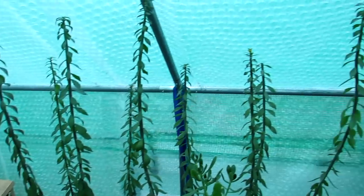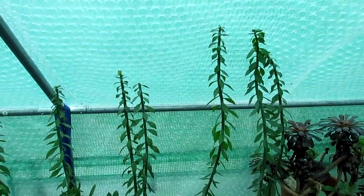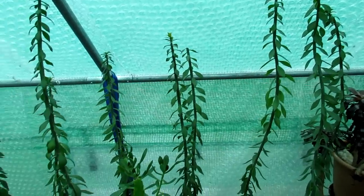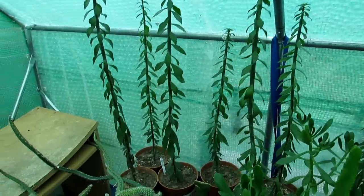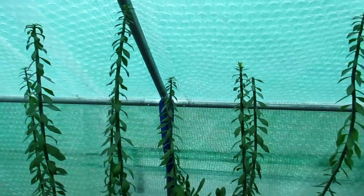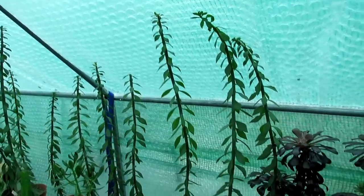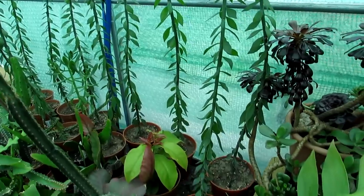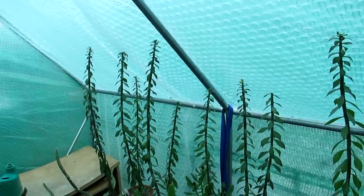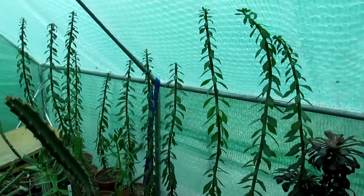Now what we've got here are our Pereskiopsis cacti, and these are quite wacky because they look more like normal plants — they have leaves, so people often think they're just a succulent or some type of plant. But they are cacti, and they're commonly used for grafting, where people graft cacti onto the end of these to speed up the growth of hard-to-grow or very slow-growing cacti. I've personally never grafted plants — it's not something I'm a big fan of — but some people have incredible, very artistic grafted plants, especially with hard miniature cacti.